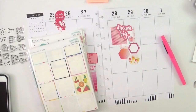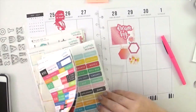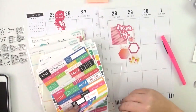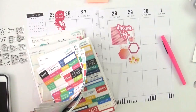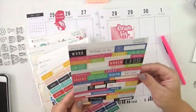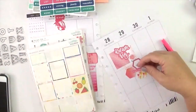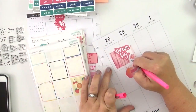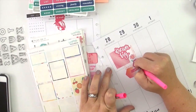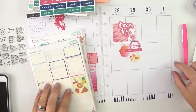I want to add a little bit more and give it a more layered and clustery feel, so I'm looking through different word strip type stickers to find one that's relevant and would work with that cluster. I found a nice big one — it layers across those two stickers and I love the end result. It worked out really really well.